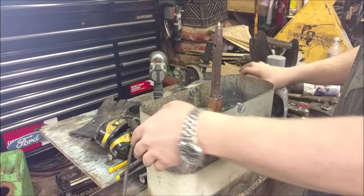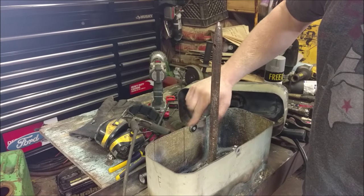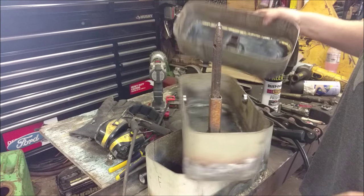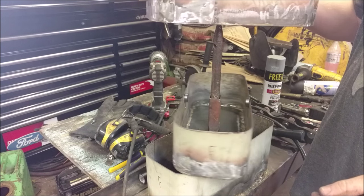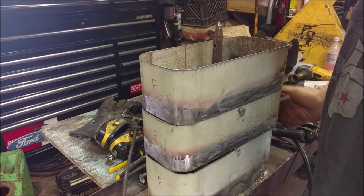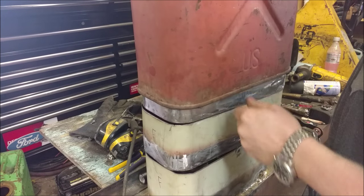They're on there. That'll let you load them up with tools nice and heavy, and it just makes everything move just a little bit nicer.